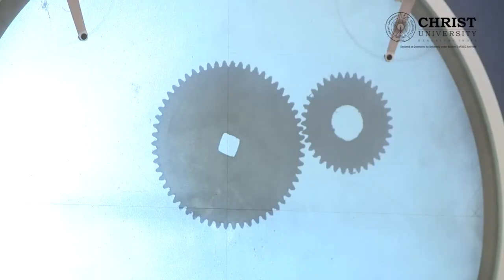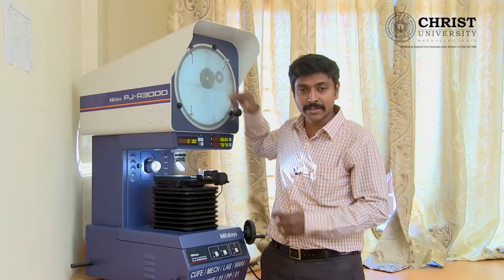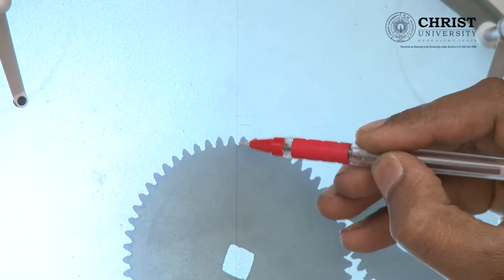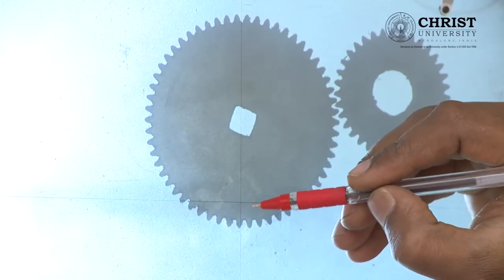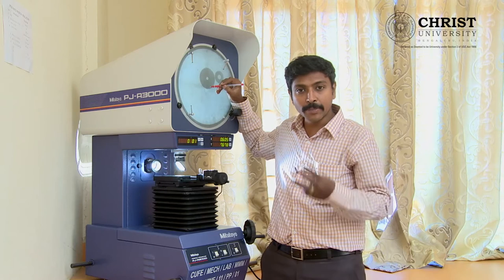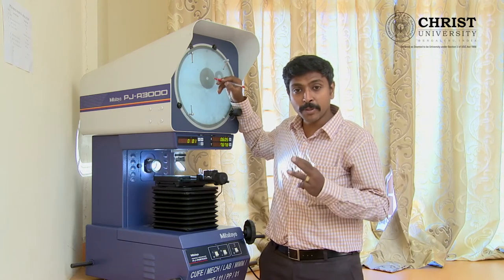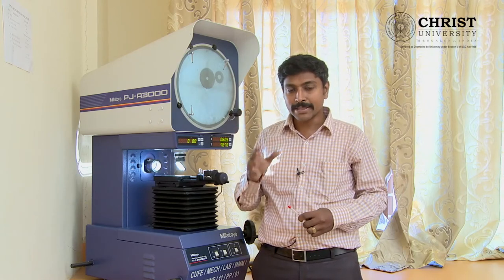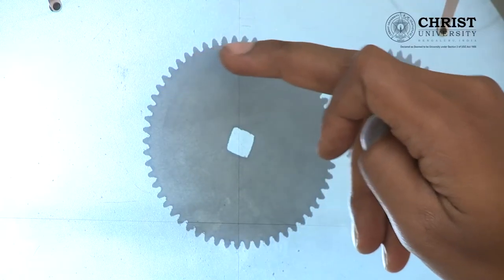The second parameter is the minor diameter, measured between two troughs seated on both ends. The trough is the valley between two crests. Between those two trough positions we call that your minor diameter. The third parameter is called pitch circle diameter.